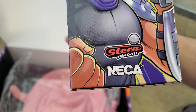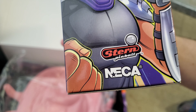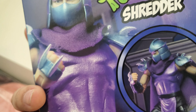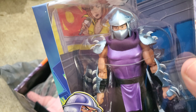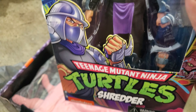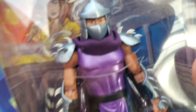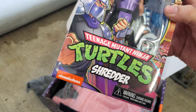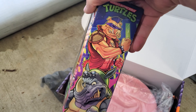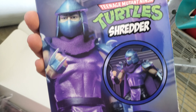It's made by NECA and Stern Pinball — not really sure who that is. But the Shredder looks detailed enough, which is great. It looks like a very detailed figure, without a doubt. It comes with extra hands and his cape looks like it's actually cloth material, which is a positive. And this box looks really nice and clean. You can see Bebop and Rocksteady and the posing of the figure — this thing looks amazing.